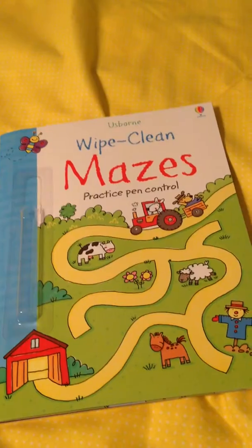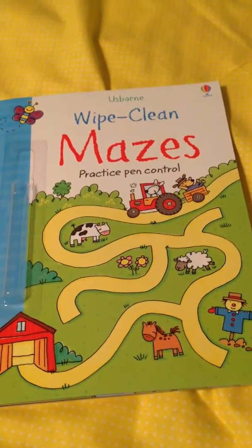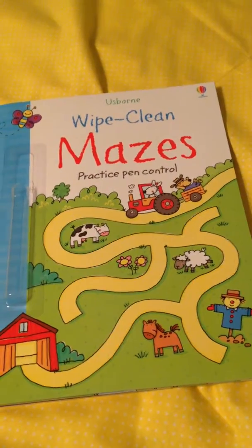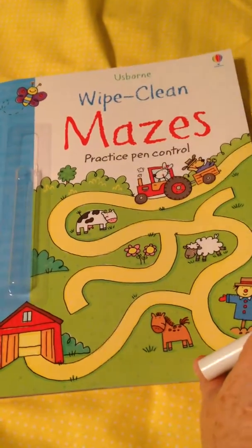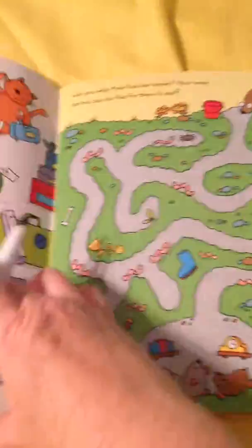So what we have here are the Wipe-Clean Mazes, and you can see the front of that. There are a ton of wipe-clean books, so if you would really like some other options, there are those. But I bought this one specifically because I wanted to be able to use it for our artics.